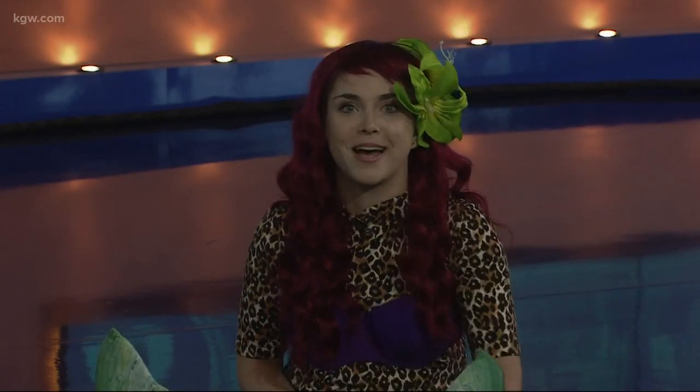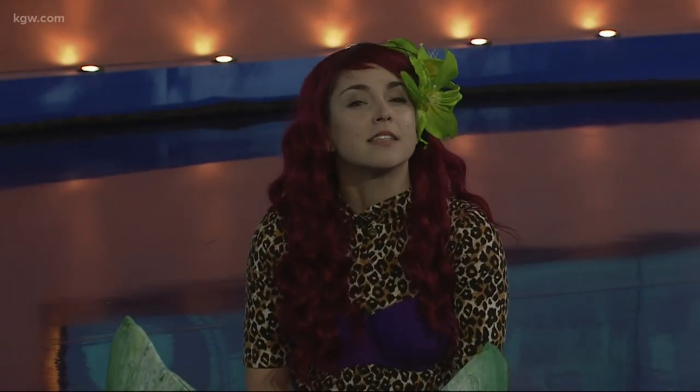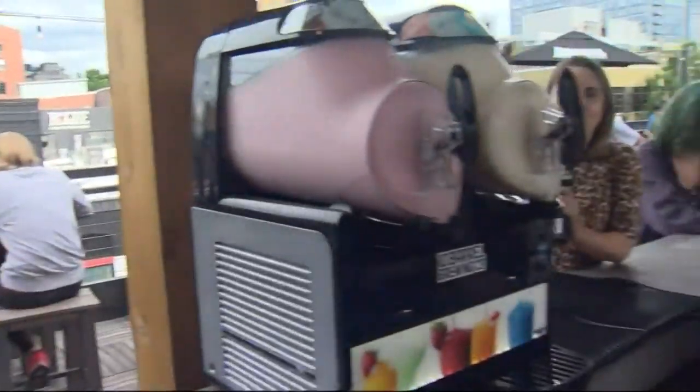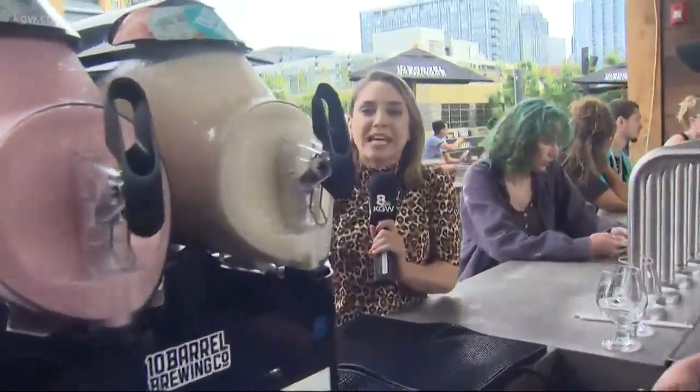Another unique way to cool off this summer is with a crushy from 10 Barrel Brewing. What is it? You will find out because I stopped by 10 Barrel to try out the secret to this new creation. This is the crushy machine — I was so intrigued. I keep hearing about this, I keep seeing it on Instagram, and I'm like, I need to go figure out what is happening.